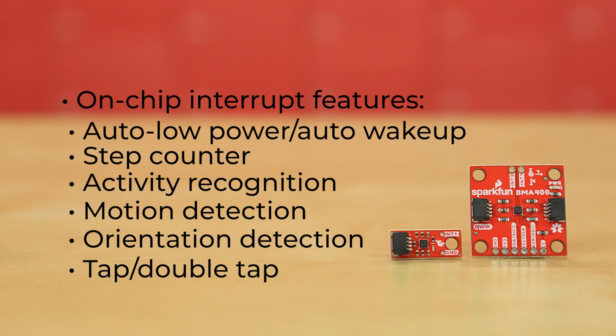The standard quick breakout board has a pair of horizontal quick connectors as well as pins broken out at 0.1 inch spacing for breadboarding. The micro breakout has just a single horizontal quick connector.